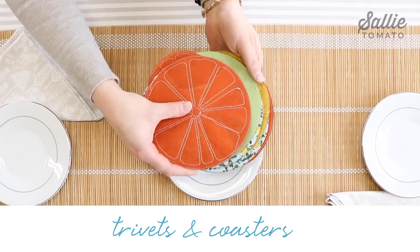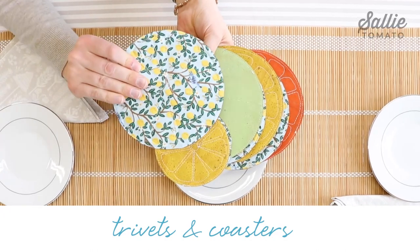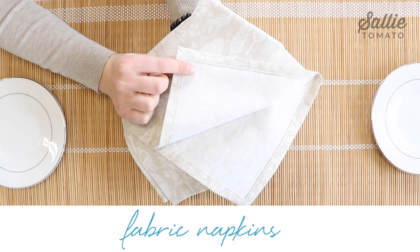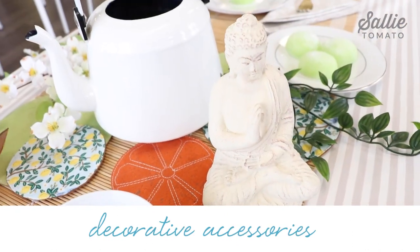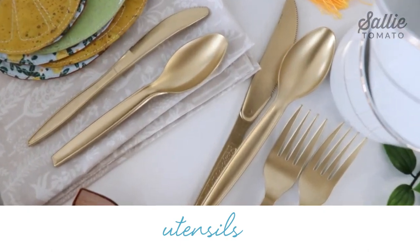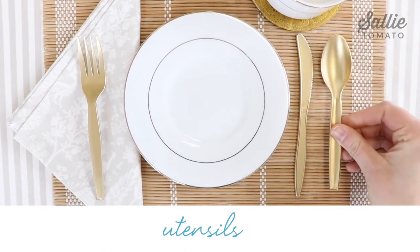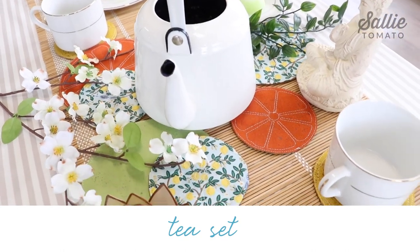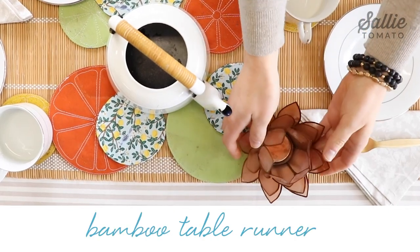From the fabric collection, we created our Cora Teapot Cozy Cover, some citrus coasters and trivets, and some easy fabric napkins using our free napkin pattern. We have a beautiful statue and other accessories, and of course some utensils. We chose metallic gold utensils to really highlight the colors of this collection. We also have our teapot, teacups and plates, some greenery, a lantern, and a bamboo table runner.